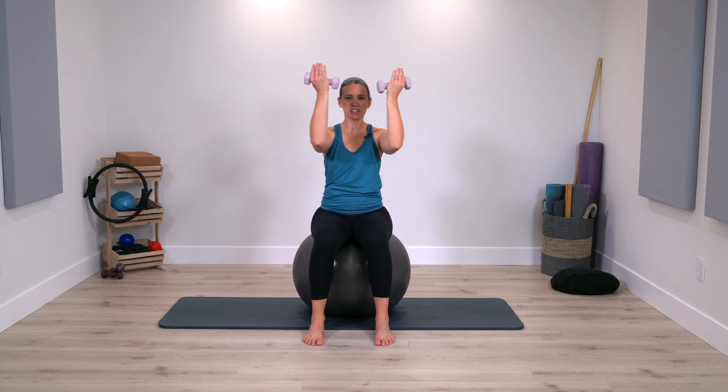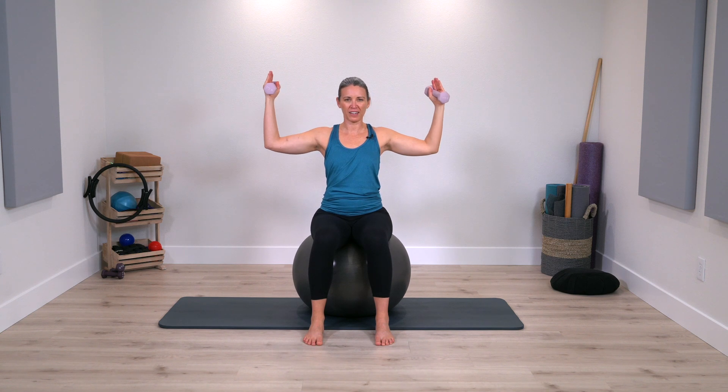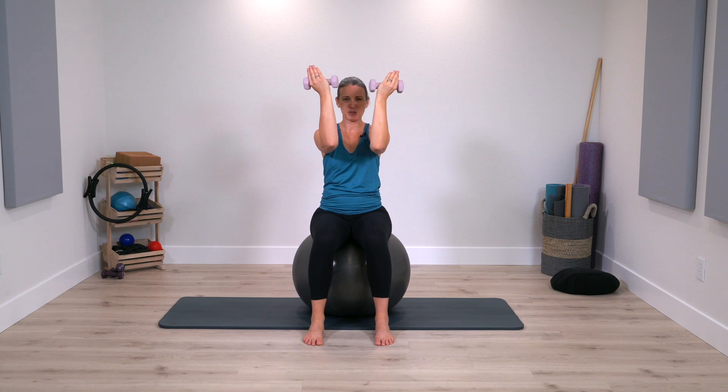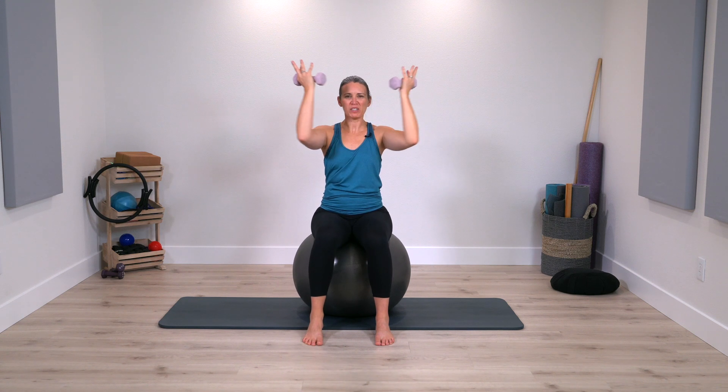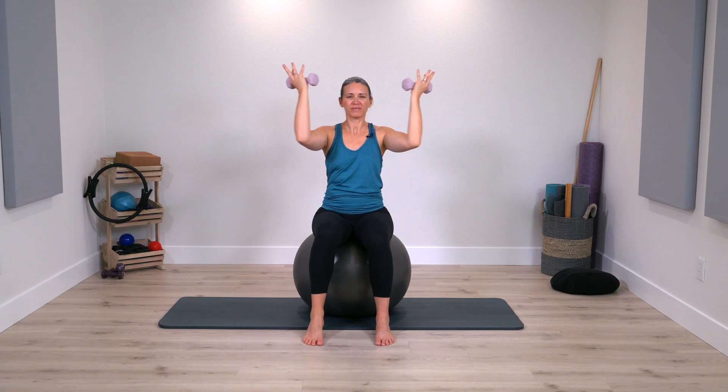Lowering the arms down, lift them up parallel — now open the arms out to the side and close, open arms to the side and close. Breathing out and in. We're almost there. Two more times and one.